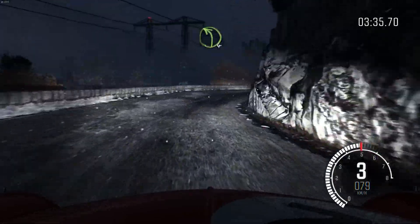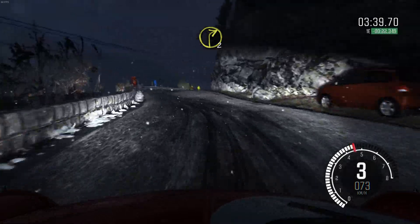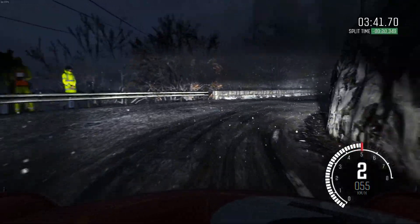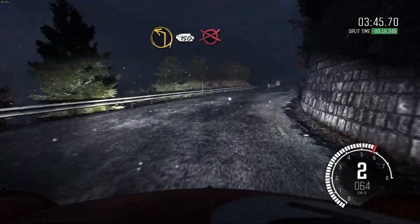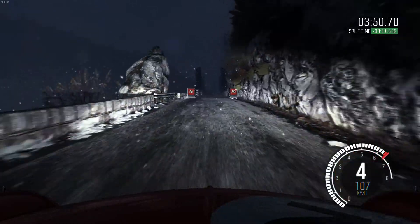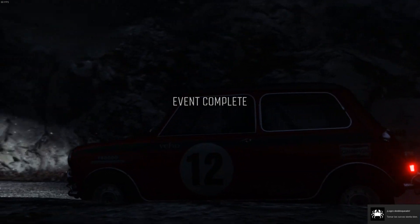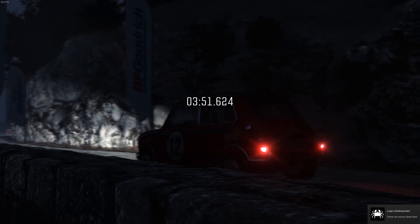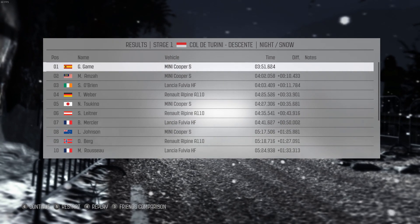Into left four, into right two over crest. Into left one 150 to finish. Left four into right four, into right four, into right six, left four to right four back.